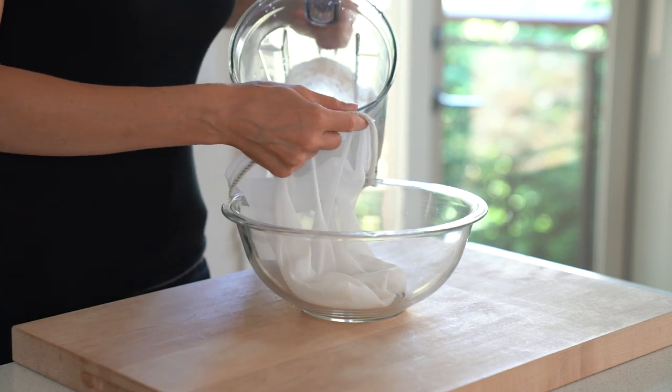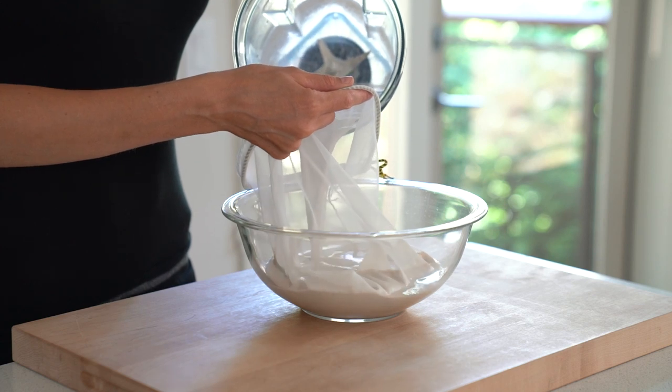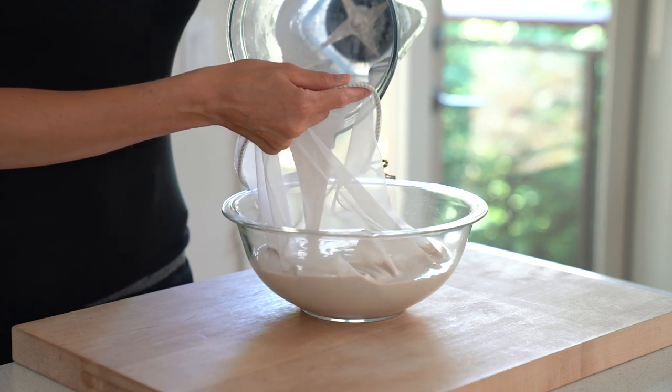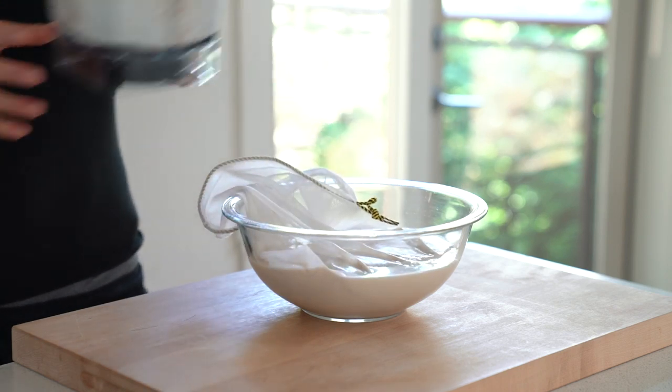Transfer the milk into a nut milk bag and strain the pulp. While most plant-based milks do need to be strained, there are a few exceptions including cashew milk, macadamia milk, pecan milk and pine nut milk.